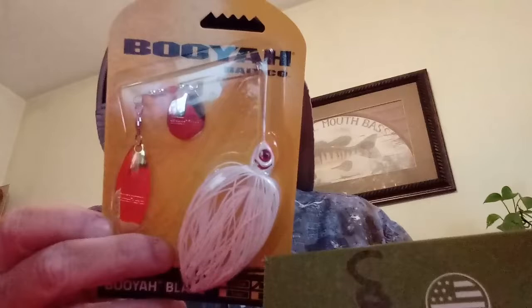First thing I pull out is the Booyah Spinnerbait — three-eighths ounce with a willow blade and a teardrop blade. Good looking spinnerbait. I don't throw a lot of spinnerbaits but I'm going to give this a shot this year. The next few weeks are probably perfect for a good spinnerbait — if we could just get out of the rain.